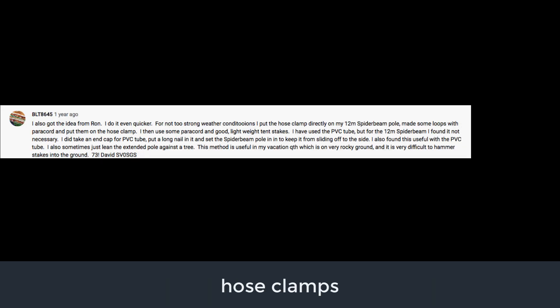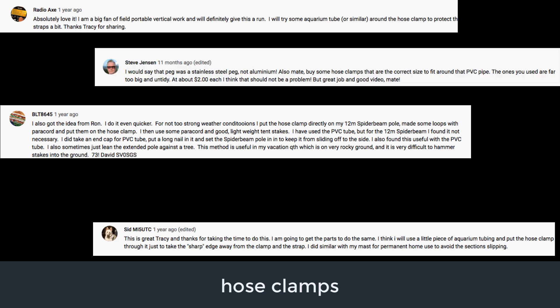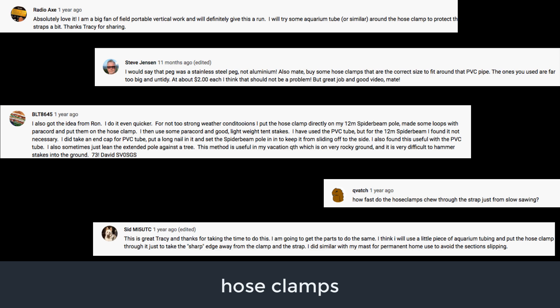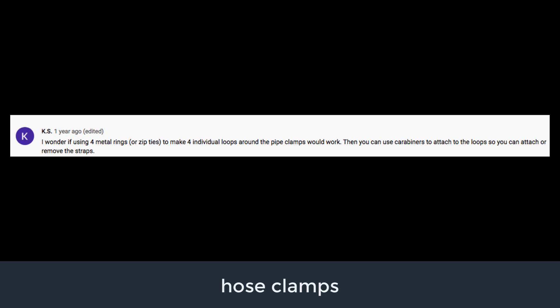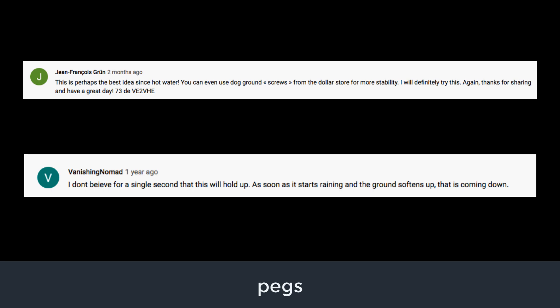Next up for scrutiny were the hose clamps. People were concerned that the clamps would cut through the cargo straps. A few viewers told me they would put the clamps in aquarium tubing to protect the cargo straps from friction cutting. In addition, the hose clamps I had used on version one of the mount were too long, resulting in overlapping loose ends that could cause scratches or damage. One viewer suggested using metal rings to allow for the attachment of carabiners. The use of cargo straps came under some fire as well, with multiple viewers suggesting using paracord instead.